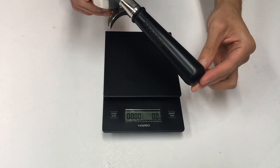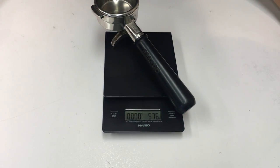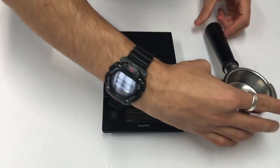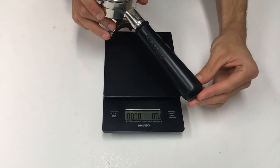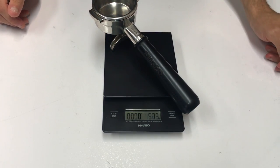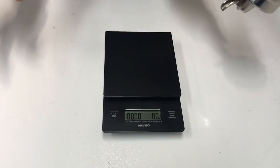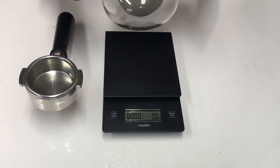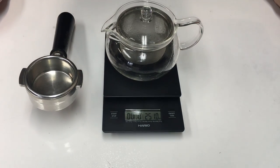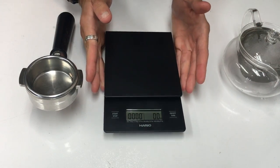Now with me I have a 58 millimeter portafilter, and as you can see it fits on that cup quite comfortably. If you're dosing, that's absolutely fine — though I don't really know why people dose with a portafilter. If you're using a portafilter, chances are you're going to be using a dosing cup — just like that, super simple. But if you're using a portafilter, it fits comfortably. We've also got our teapot, which again comfortably fits on this large weighing plate.